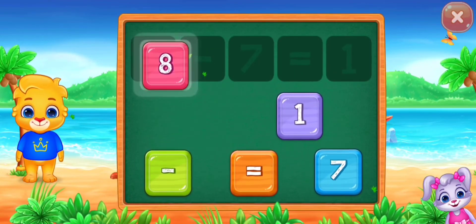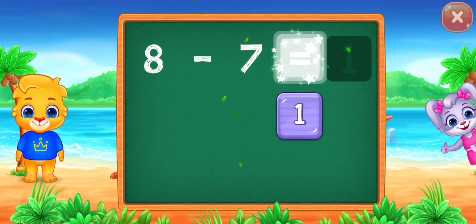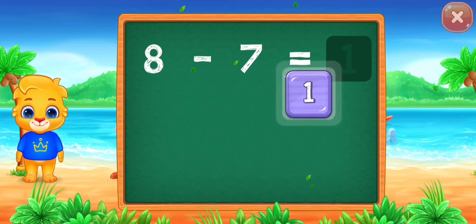Good job! Eight minus seven equals... Good job! One. Woohoo!